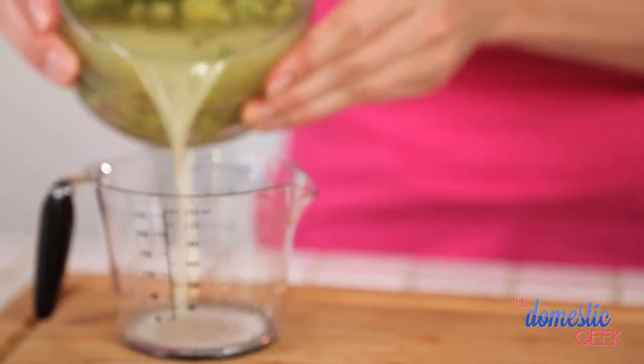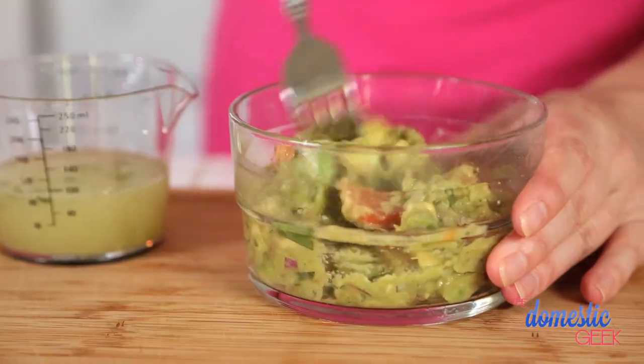So be sure to give it a try. You'll buy yourself at least six to eight hours of glorious green guacamole. When you're ready to eat it, simply pour the water off and mix in any remaining moisture. And look, the good stuff stays green.